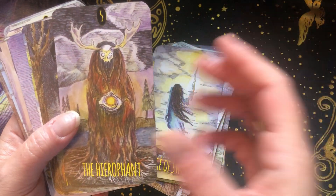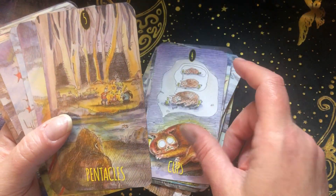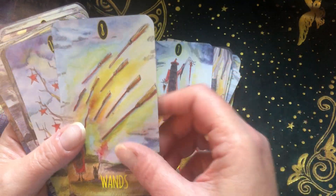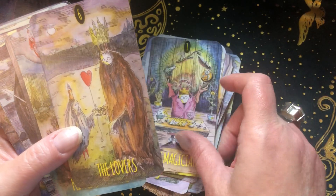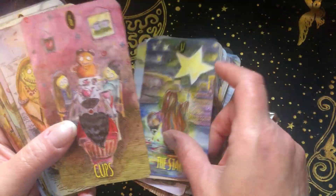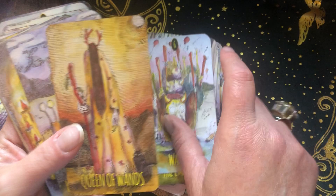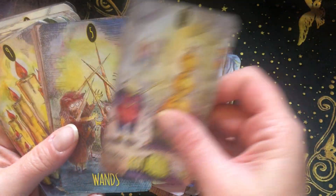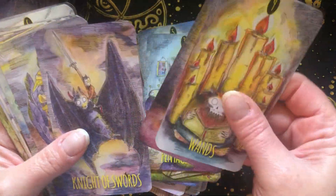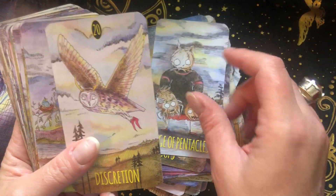I use this anytime, every time, it doesn't matter. I tend not to use it for other people unless it's around Halloween or there's a theme going on, but it reads beautifully for other people. It's been around for a long time and I'm sure it's familiar to most people. I love it — it's just fabulous, absolutely beautiful. I love the artwork and the colors and everything about it. I know some people don't like this type of gilding, but I like it. I haven't had any issues with it, and I riffle shuffle this with no problems at all.